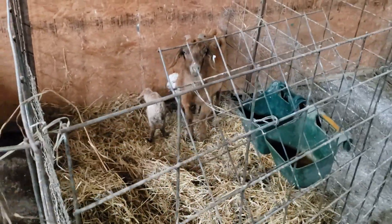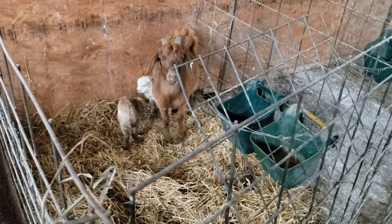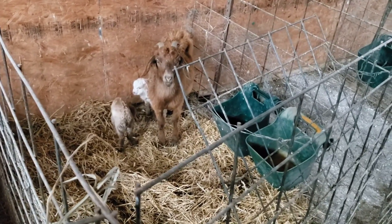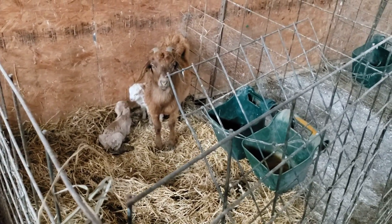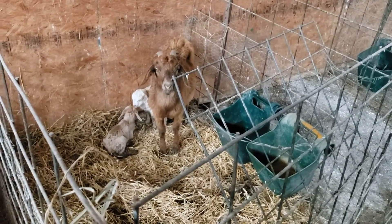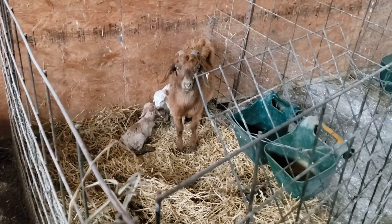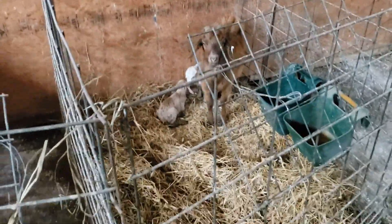These two kids on this red nanny that we brought in — they've been up there nursing and they're going to be all right. They were born yesterday, but they were just out there laying in standing water after the rain last night, cold and shivering. So these pens are pretty valuable to have when you need them.